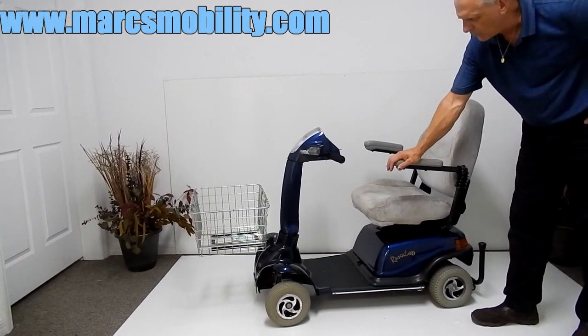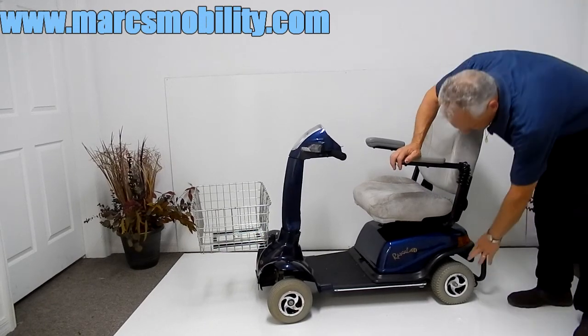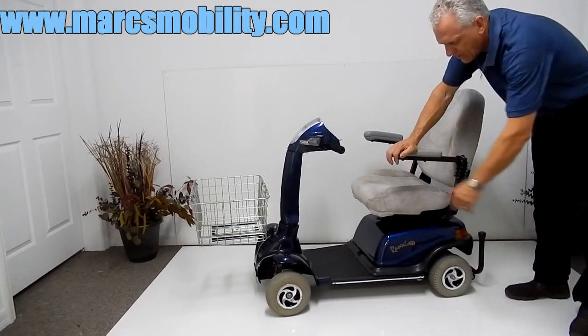This scooter has a 400 pound weight capability, solid 9 inch tires in the back, and solid rounded tires in the front.